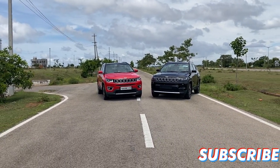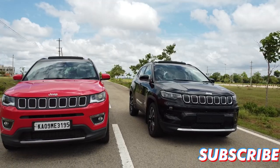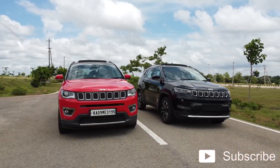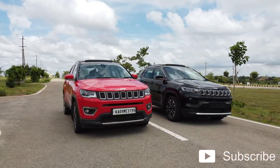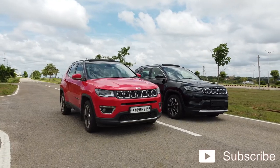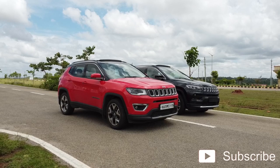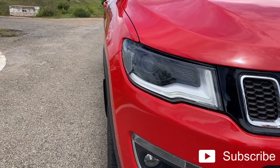Usually when automakers release the first facelift or mid-facelift of a car, the main changes they make are cosmetic — for example, the bumper, the headlights, the rear bumper, the body line — while the interiors remain the same. But in the case of the Jeep Compass, the interior is so fresh, which I'm going to get into in a moment.